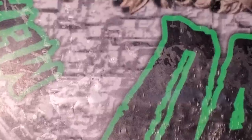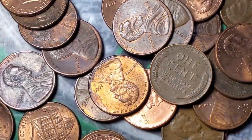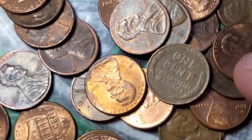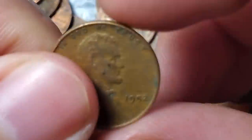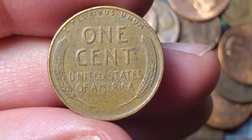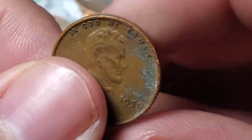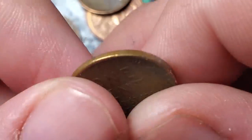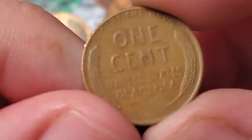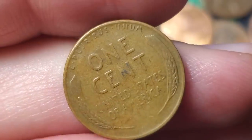Very next roll gives two more wheat pennies — so after a three-wheat-penny roll, the very next roll has two. Wheat penny numbers eight and nine: a 46 Denver, and wheat penny number ten — a 52 Denver. A couple rolls later, roll 23 gives wheat penny number eleven — a 1950 Philadelphia. Roll 28 gives wheat penny number twelve — a 53 Denver. Roll 30 gives wheat penny number thirteen — a 1944 San Francisco.